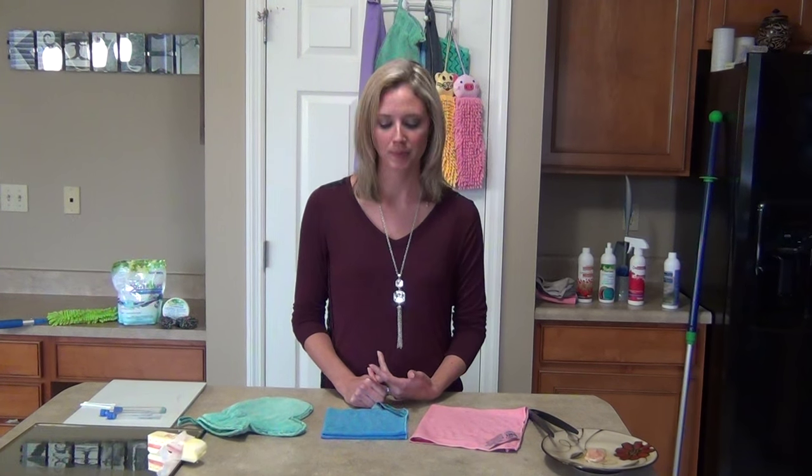Hi, my name is Megan. I'm your independent Norwex consultant. Thank you so much for coming to this online party. I know that your host has thanked you as well. So let's go ahead and get started and let me tell you what Norwex is all about.